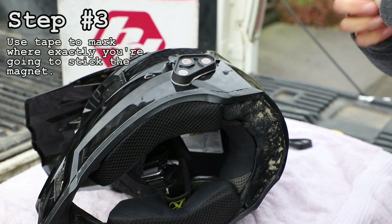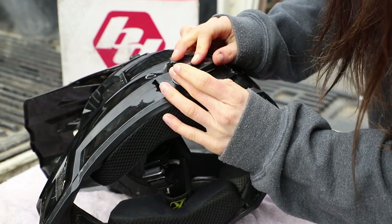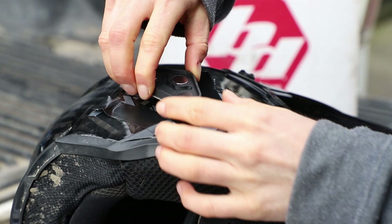The next step is to mark out exactly where you're going to stick them. The adhesive pad is very sticky, so if you don't mark out the spot first you may end up getting it stuck not exactly where you want it.